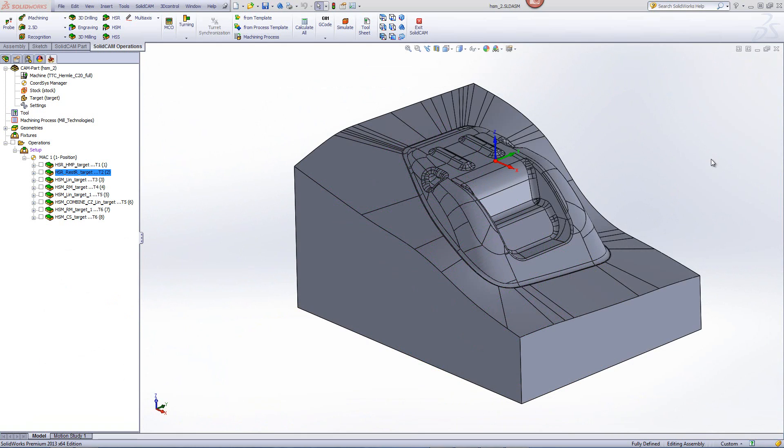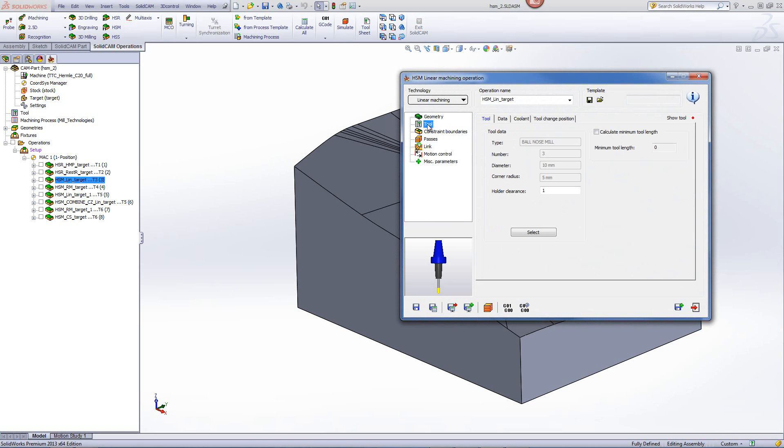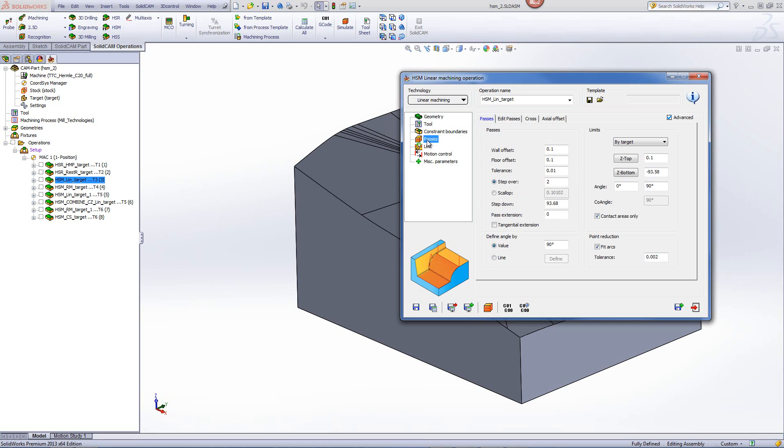Next, we'll be doing a semi-finish operation before the finish, allowing for less pressure on the finish and a better surface quality on the part. We'll be using the option of HSM linear machining. The tool in this particular case will be a 10mm ball mill, and I've also activated the apply fillet option for the part. In the passes, we'll be leaving 0.1mm on the part for the finish, with a step-over of every 2mm.